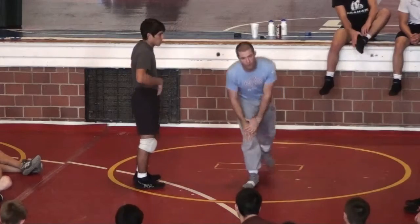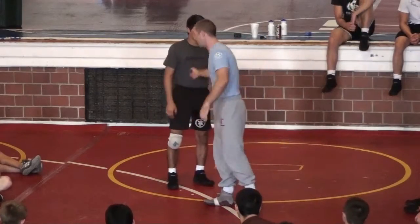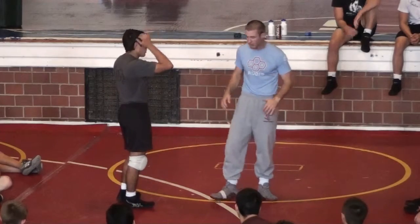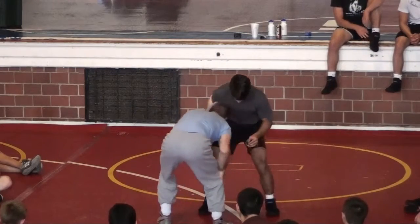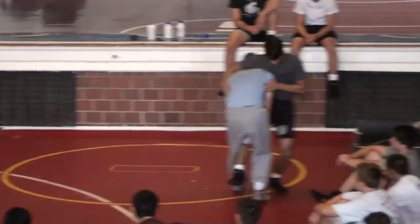He will beat you if you fall with him, I promise. If you are wrestling with studs and you fall with him, he wins every time. You can't beat the studs and make mistakes — you have to be mistake free. This time I'm going to go from double inside tie. Double inside tie, circle, change a lot of directions here. Head outside single, step up, I go in, circle back.